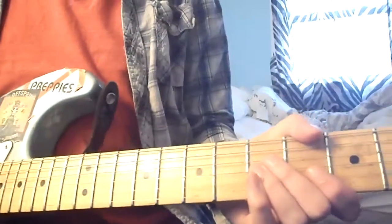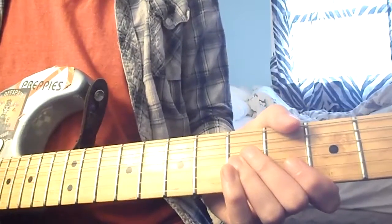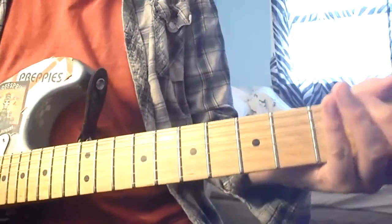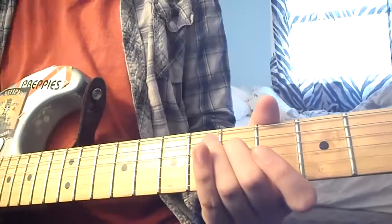Guitar tabs over the internet — no one will ever tab this. You're just playing the chords on top of that. No one would even tab the main riff that's actually being played throughout, which was also a mystery for me for many years.